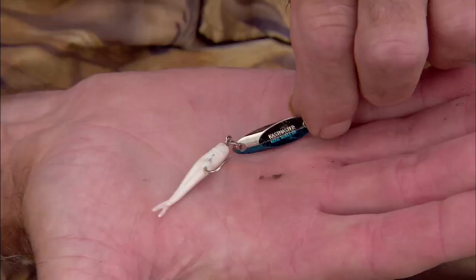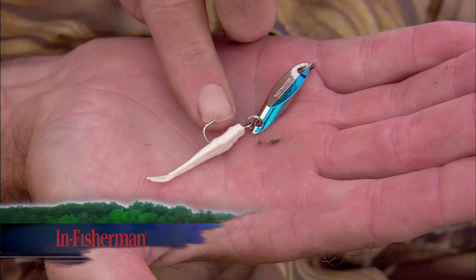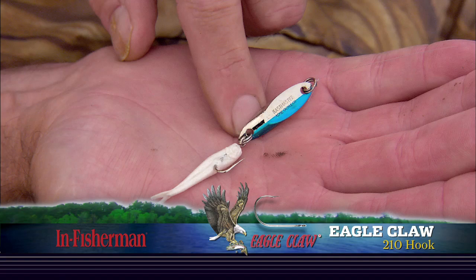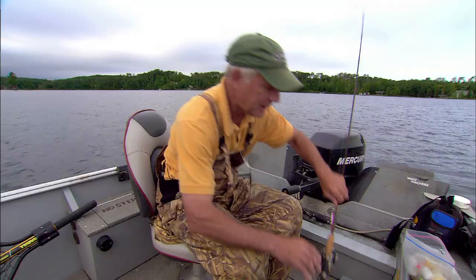Let me show you the two spoons that I'm using. This is a really classic one — it's the Cast Master. It casts well and it fishes vertically well. We've interchanged the Eagle Claw 210 hook here, which is just a straight single hook in place of the standard treble hook. And this is just a one-inch Berkeley Gulp minnow, slid right on the hook. Those gills love that little minnow.